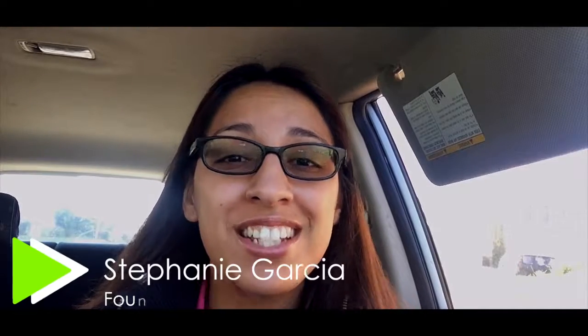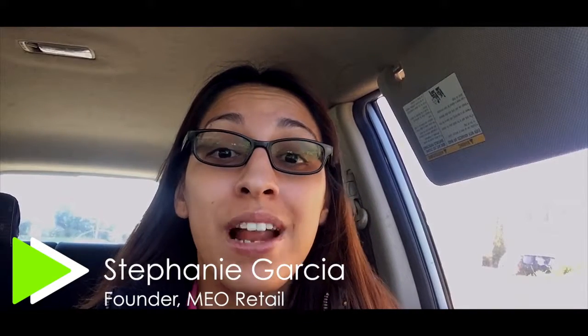Hello there YouTube! I'm Stephanie Garcia, back at it again, ready to give you another amazing review of a product that I think is absolutely amazing.